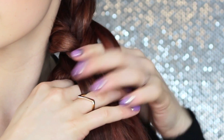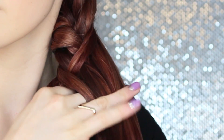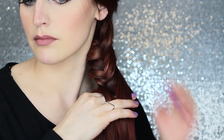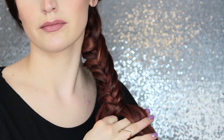You can take as big or small sections as you'd like. The bigger the sections, the more loose-looking the braid will be; the smaller the sections, the more intricate and tight-looking. It's really just a personal preference. I'm going to fast-forward the rest of the braiding portion — but honestly, if I could braid that fast in real life, wouldn't that just be amazing?